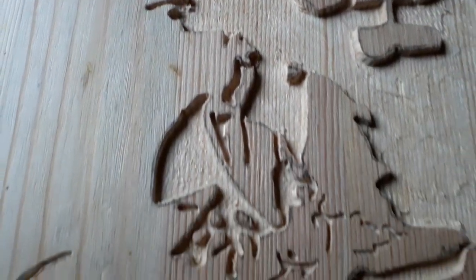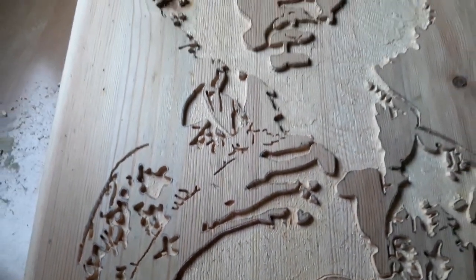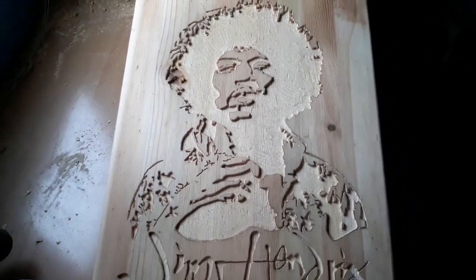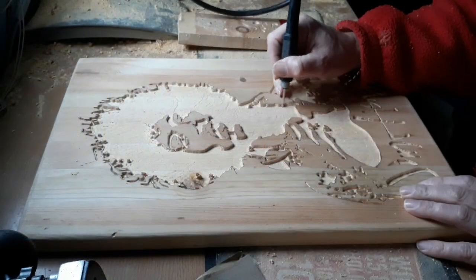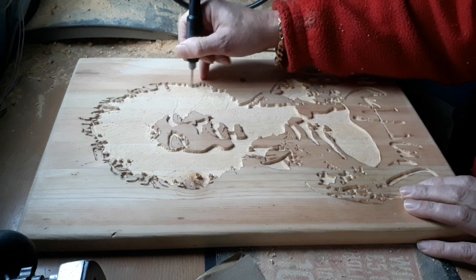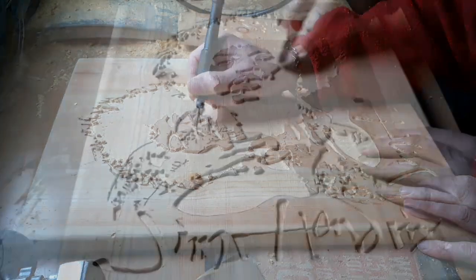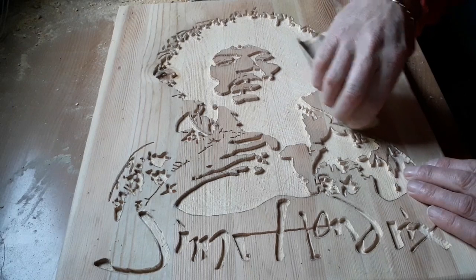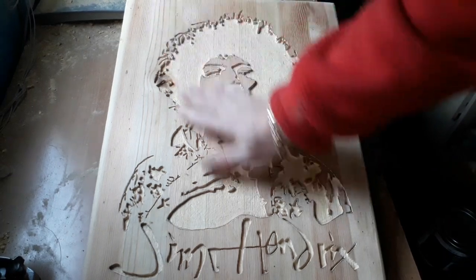We've gone all the way around that one — it just looks a bit of a mess at the moment. What we do now is tidy up with the Dremel, do a bit of sanding down, and then we'll start putting our paint on. It looks totally different once all the paint's been put on and sanded off. Right, we're going to tidy this up now. We've done all our sanding down and picked out what we can — now we're ready for the next stage.